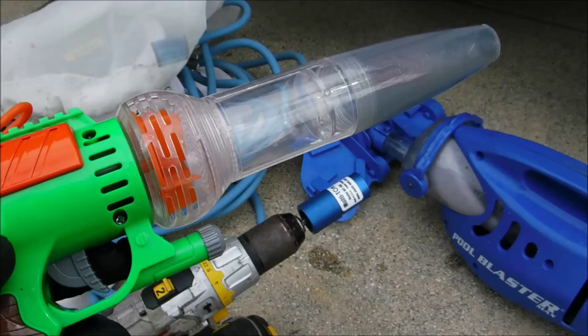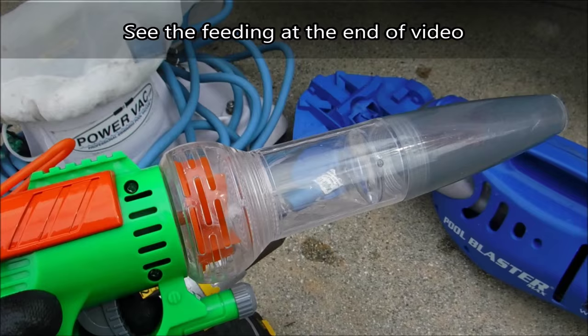I'm going to show you the Nature-Bound bug vacuum that I use to catch crickets on my pool route. I've got a lizard and a praying mantis to feed. Catching crickets, I spend a lot of time picking them up by hand, so I figured there was a better way.